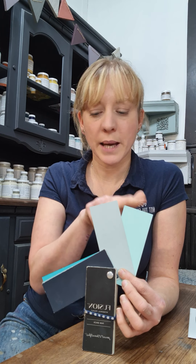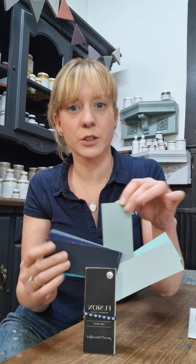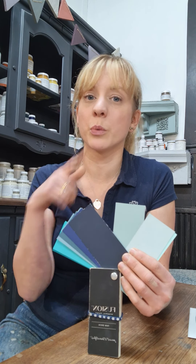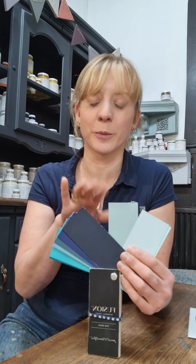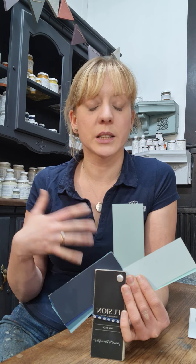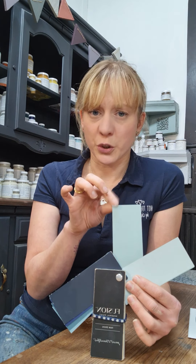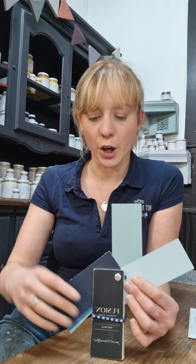Those are our two palest blues. Next let's move on to the mid-tone blues, starting with French Eggshell. French Eggshell will also appear in my video on greens — when you put it next to all these blues it looks blue, but when surrounded by greens it's very happy in a green colour scheme too. It's Fusion's version of a duck egg shade but a really sophisticated, timeless French version — great if you want something in a blue-green.